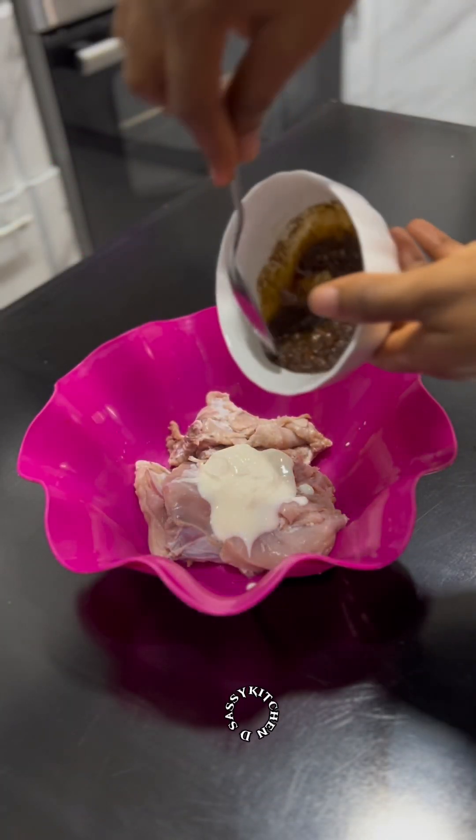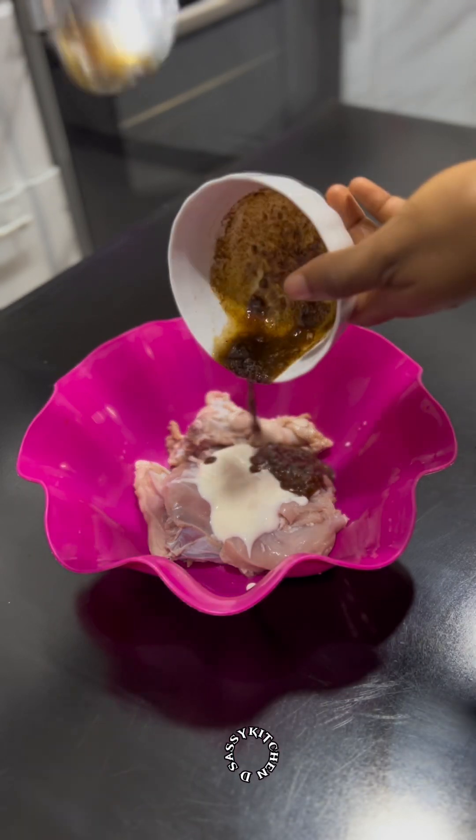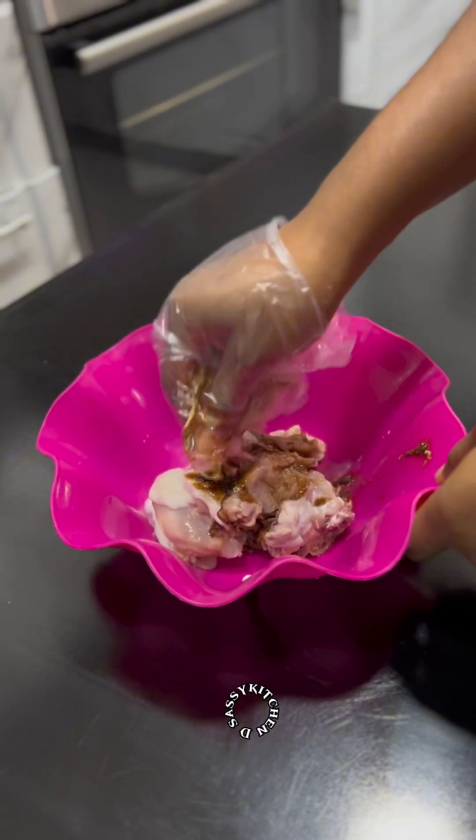Add the spice mixture to your chicken and massage it properly so everything is well coated. Then leave it in your fridge for at least one hour before pan grilling.